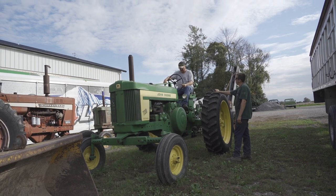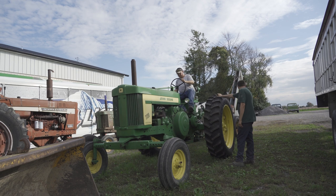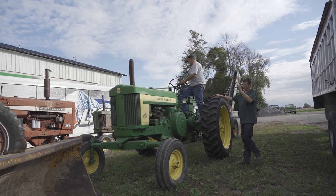We gotta shut this thing off to get the damn picker engaged. Yeah, that's convenient.